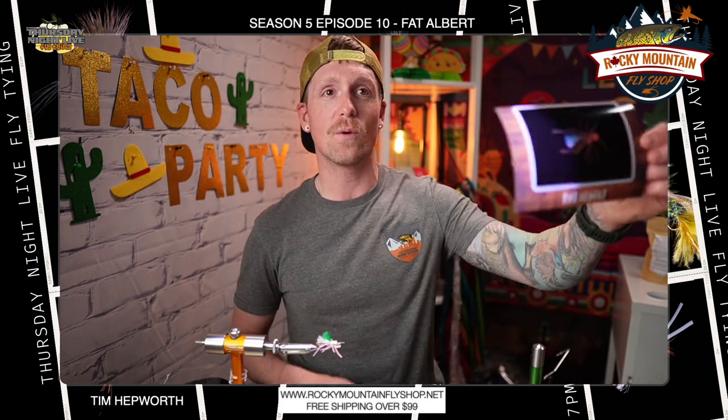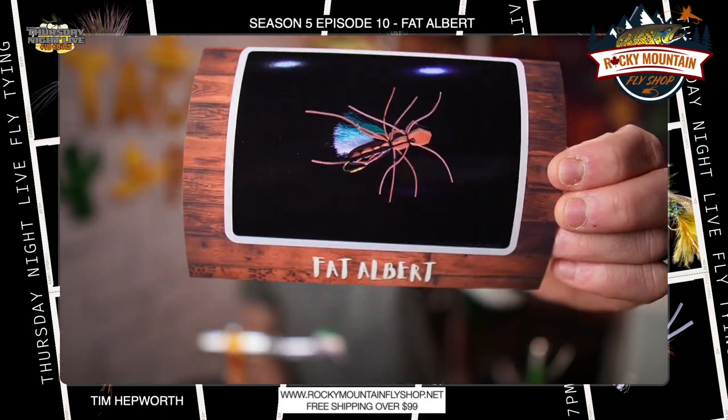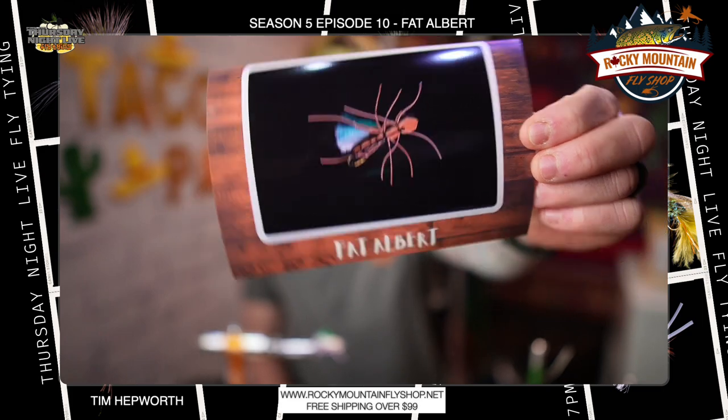Hey everybody and welcome back to another Quick Tie with Tim. I'm Tim from Fly Fishing and Border Outfitters and Thursday Night Live Fly Tying. We want to thank Rocky Mountain Fly Shop for sponsoring this Quick Tie. We are going to be going through this Fat Albert — great classic, foam fly, lots of fun to tie.